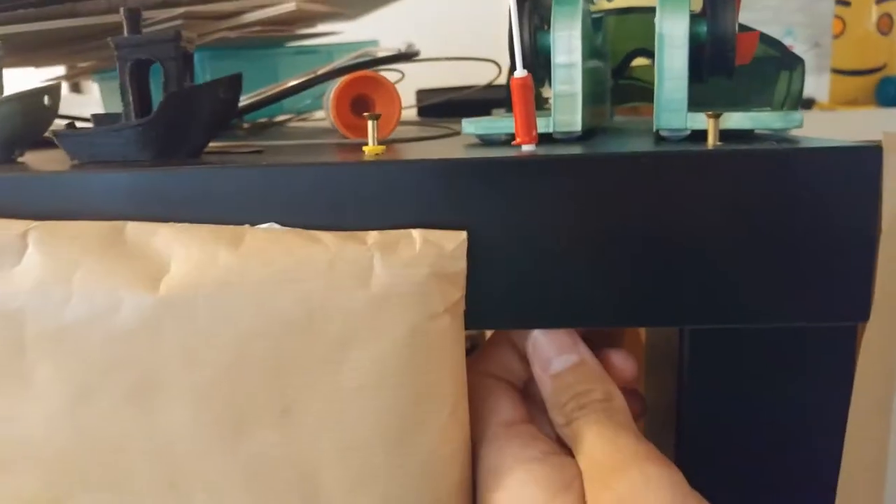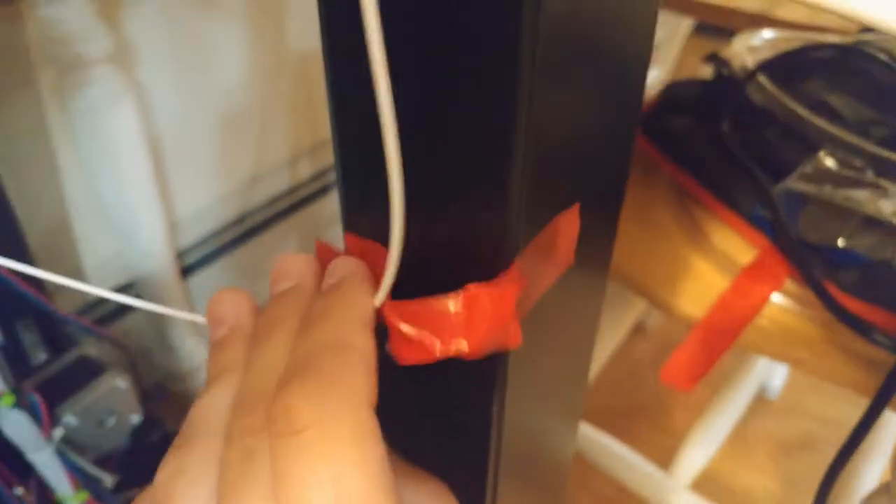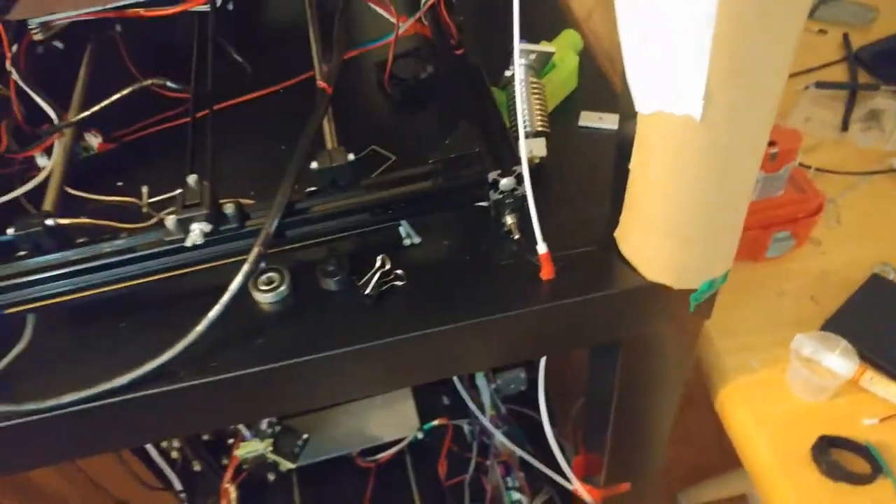I drilled some holes for the Bowden tubes to pass filament through the LACK so I can run it down. I tried doing it with some tape, but a filament guide here would probably be ideal so I don't get too extreme an angle before it gets pulled into the extruder. I'll either design one or look for one on Thingiverse. This printer also has a Bowden tube mounted through the LACK.